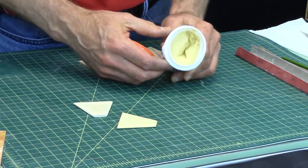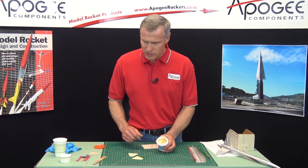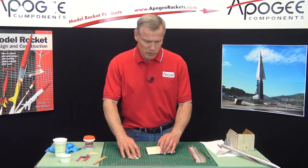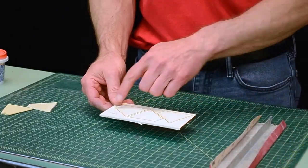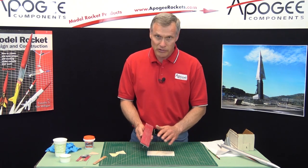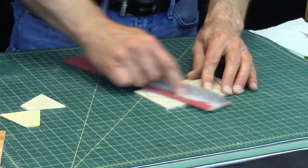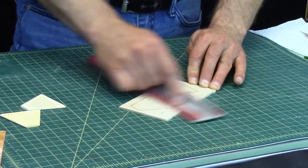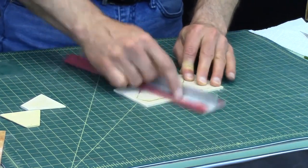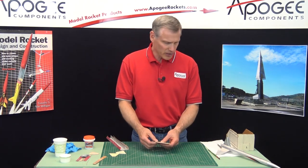As you can see, it's a paste and we need to thin that out before brushing it on the surface of the balsa wood. But before I do that, I need to remove the fins from the fin sheet. And before I do that, I like to sand it with some fine grit sandpaper — about 220 grit. I'll just lightly sand both sides. This knocks off all the big wood grain on the sheet.